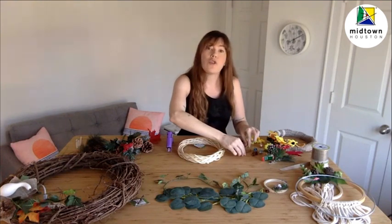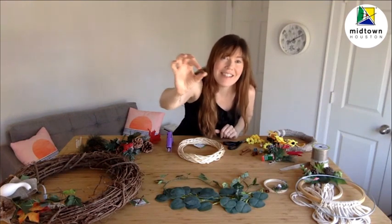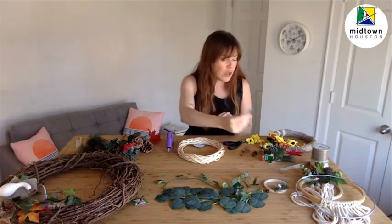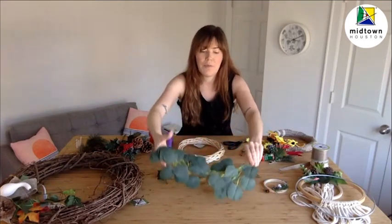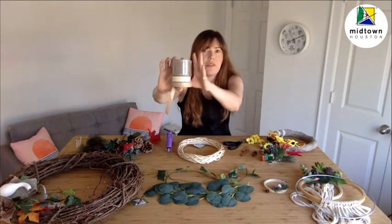We also want to think about some really fun accent items like cinnamon sticks, dried orange slices, lots of tiny pinecones in addition to larger pinecones, and even some really tiny bottle brush trees. One thing you'll notice across all these supplies is that we have some that are very large and some that are very small. Finding supplies with a difference in size and color is going to make a big difference in how your finished wreath looks. So gather things that are larger — like these ivy vines or these eucalyptus vines — as well as different thicknesses of ribbon.